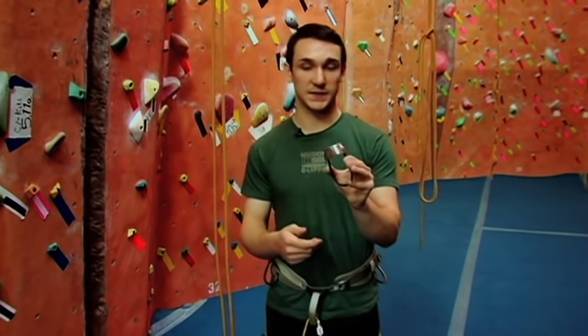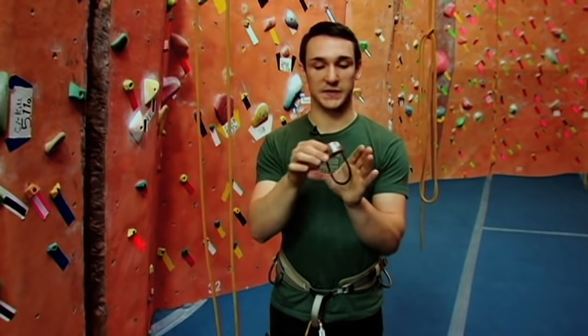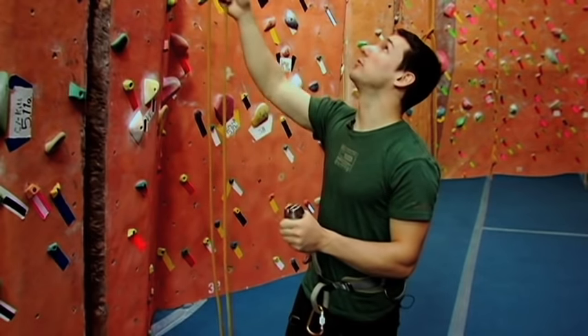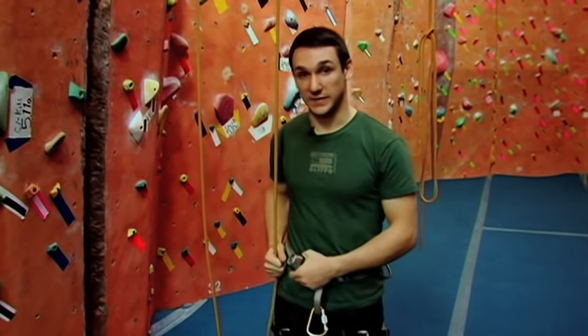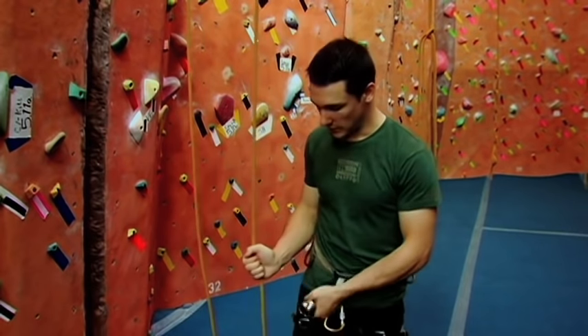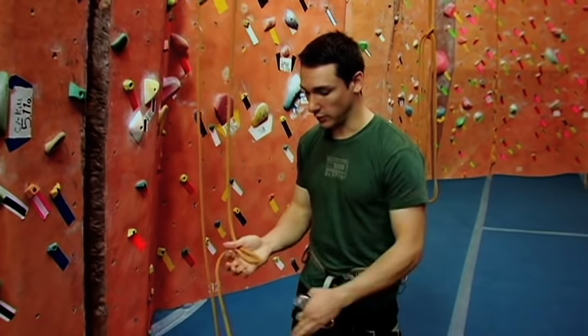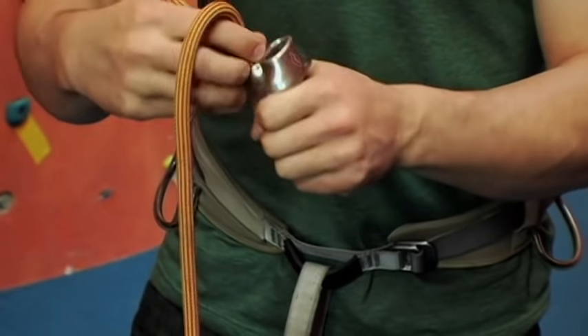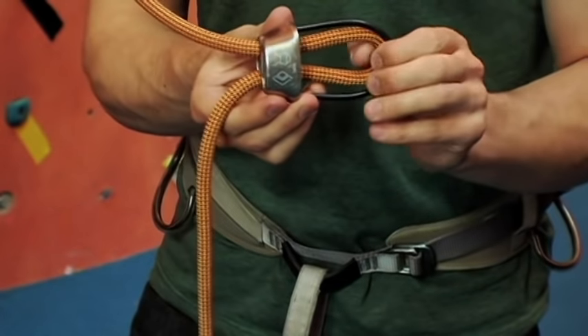This is our belay device. To set it up, hold the black wire in your hand and imagine it's flat on top. Now grab your belayer's rope — it's going to be the same rope, opposite end from the climber. Hold it at hip level, flip it away from you and form a little loop in your hand. Once you have that loop, push it through one side or the other and match it to that black wire.